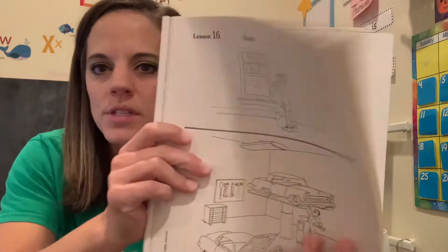Hi friends and welcome back. It's Mrs. Vincent with some more workbooks for you today. Today's lesson we worked on lesson 16, so you are going to need your workbook, lesson number 16.